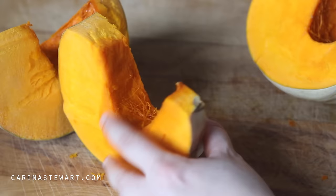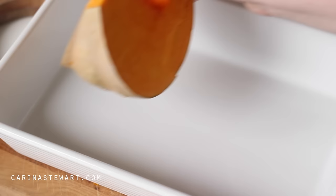Once you have removed the seeds, cut the pumpkin into wedges. If you don't have as much time, cut it into smaller pieces and it will roast a lot faster. Place the wedges of pumpkin into a dish and pour over some oil, then season with some salt and pepper.